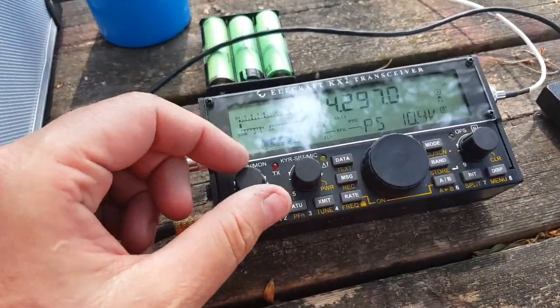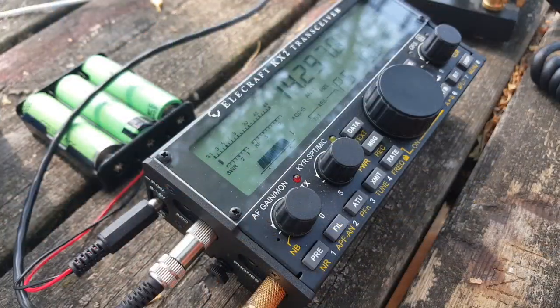Tuning is very touchy, of course. That's not peculiar to Chameleon — all loops have a very narrow bandwidth. I'm barely touching the knob, barely. But I get very good SWR on 20 meters — almost no SWR, actually.